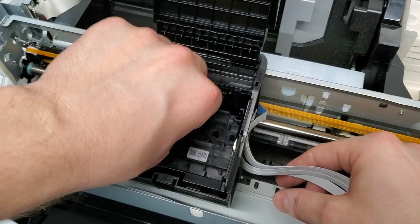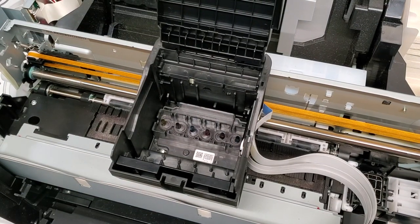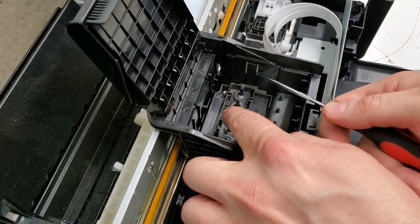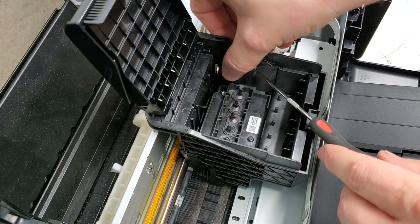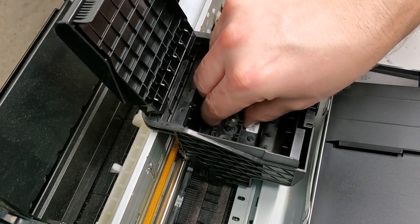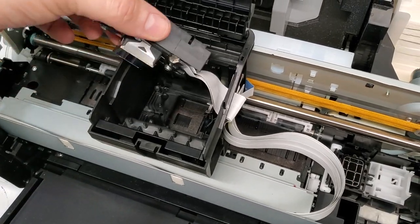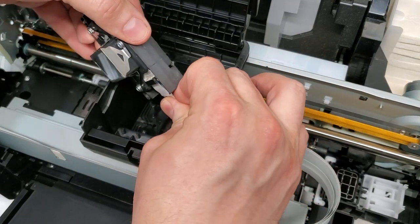With the three screws out, we need to pull it straight up. But first there's a panel on the right that I nearly missed. It has a latch similar to the one we removed on the other side — just pull it straight up. That's where we have our wiring for the print head. As we pull it up, the wiring is on this side. Don't let a screw fall in there. Disconnect the two connectors at the same time.